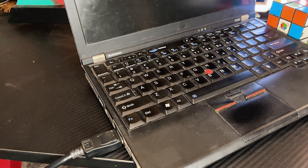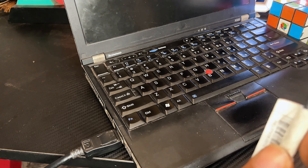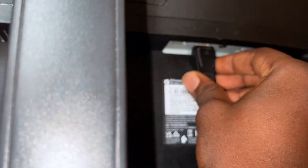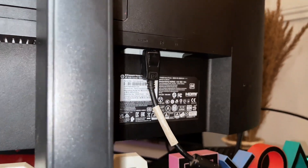Then we take the other end of the cable, which is the HDMI end, and connect it to the TV.